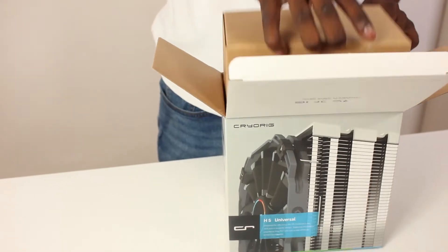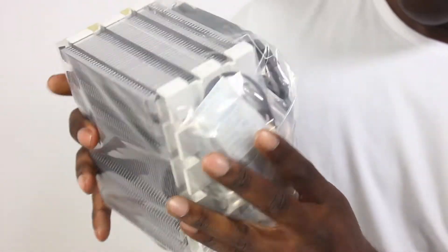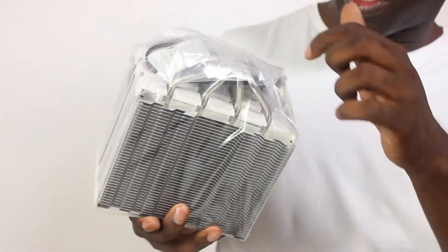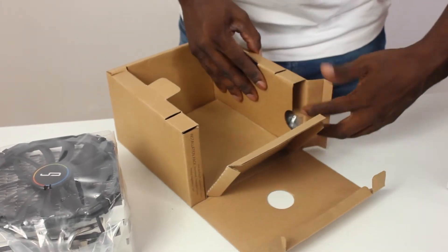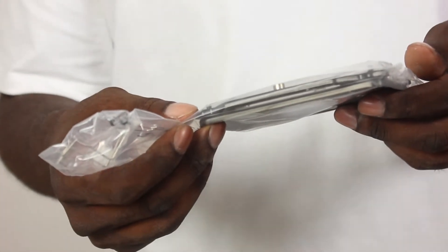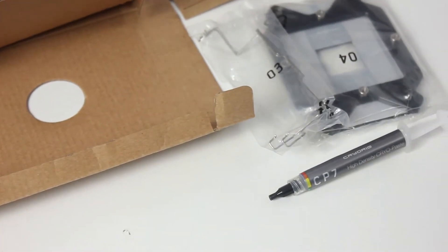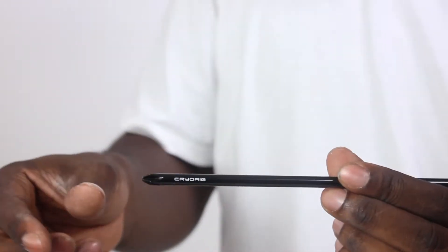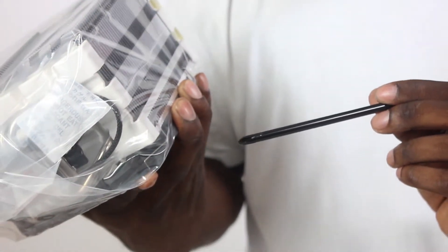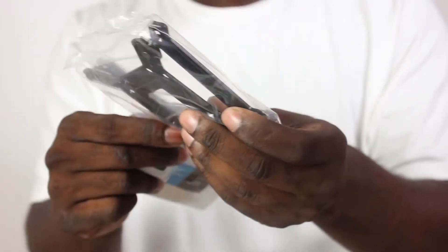First out of the box is the CPU air cooler itself in its bag, with a 140mm fan on the front and a braided cable. Inside the box we've got AMD and Intel mounting hardware, CP7 thermal grease, all the screws, and the standard manuals. There's also a Cryo Rig-branded screwdriver which should allow you to screw directly down into the mounting points.